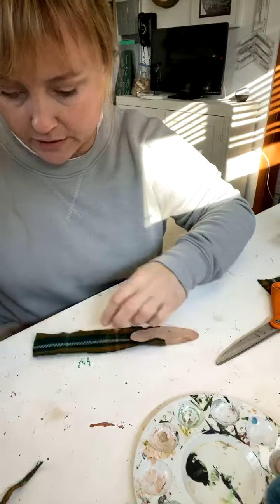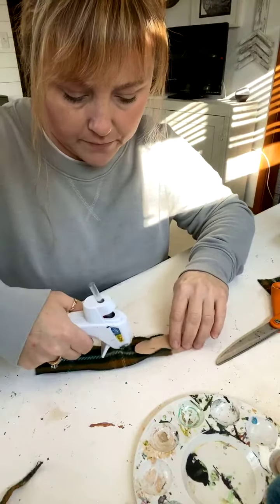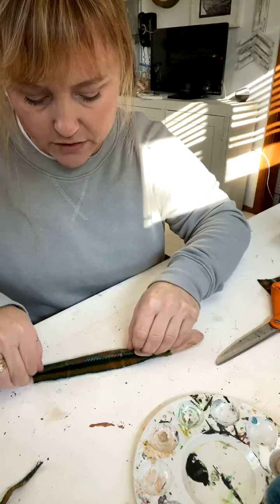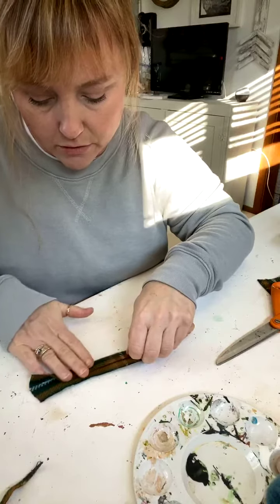Then I literally just hot glue the fabric on top of each other. I don't know how to sew — do you guys know how to sew?